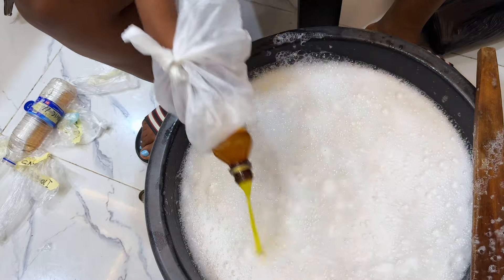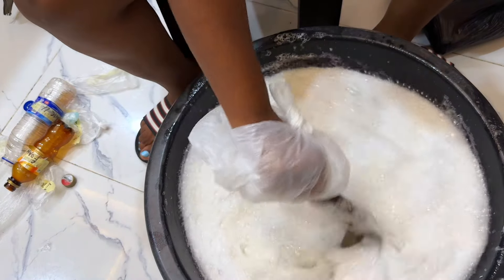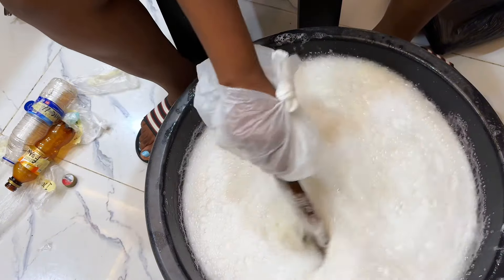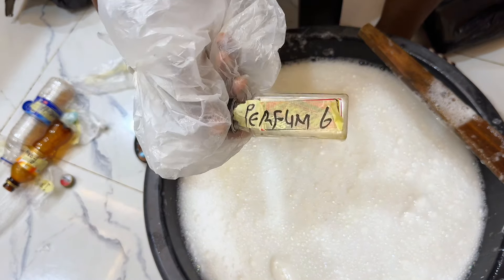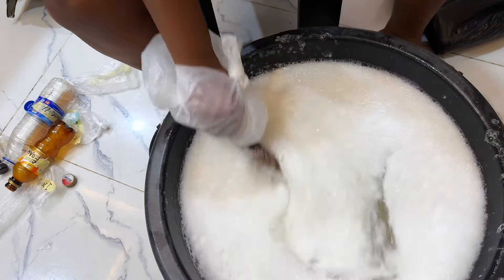Next on the list is our foam booster. This is a foaming agent formulated to produce highly stable foams in areas contaminated with oils or dirt. In this production we'll be needing 250 ml of foam booster.